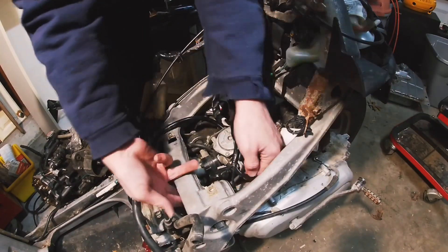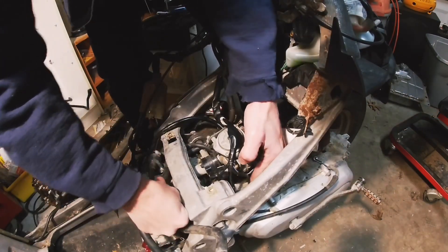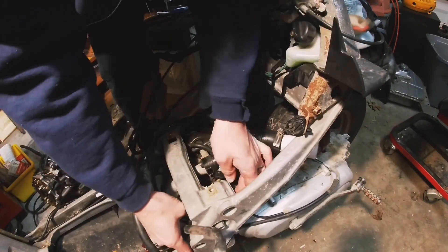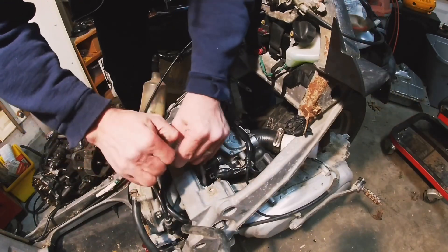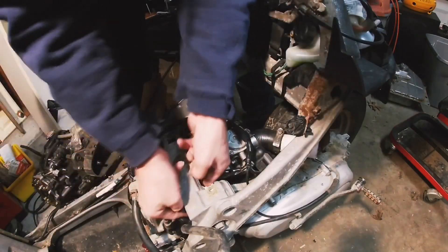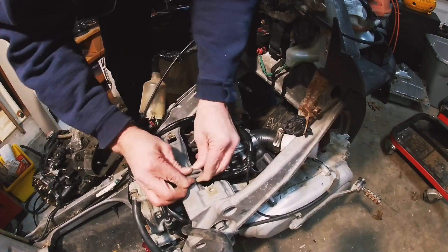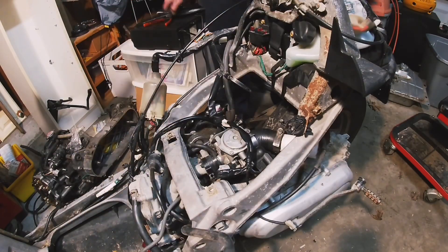This hose right here goes to the manifold — it operates the PCV valve. I can pull that through. There's a hose clamp on the end of it that doesn't want to be pulled through. So what I'm gonna do is just kink that over and then zip tie that shut — same thing with this PAIR valve, kink that over shut.